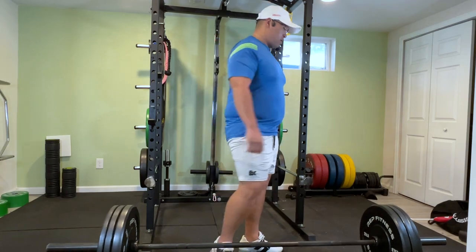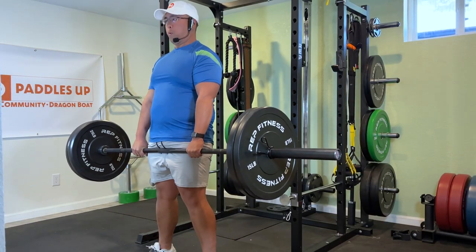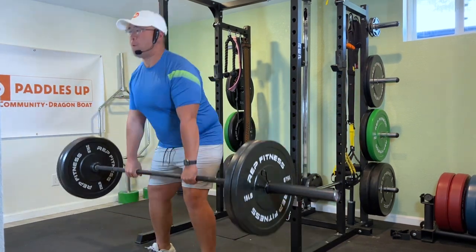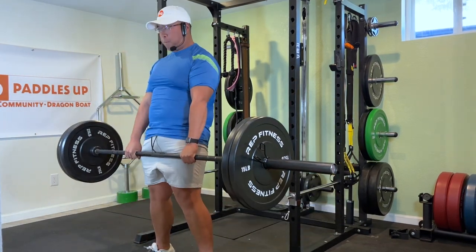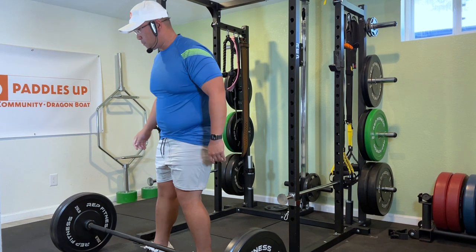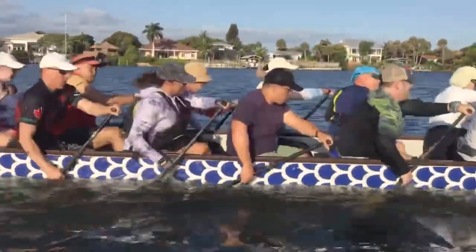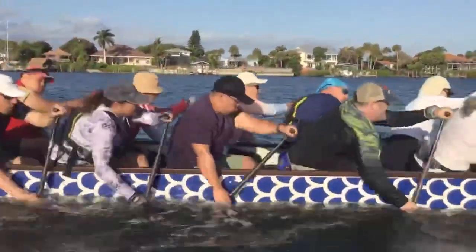Last but not least, your core — just like anything else, it's important here as well. Making sure your core is nice and locked, using your legs, using your back all together when we take that one rep, that single rep — that power, that is the explosiveness that we're looking for. Those are the same exact muscles we're using when we are paddling as well.